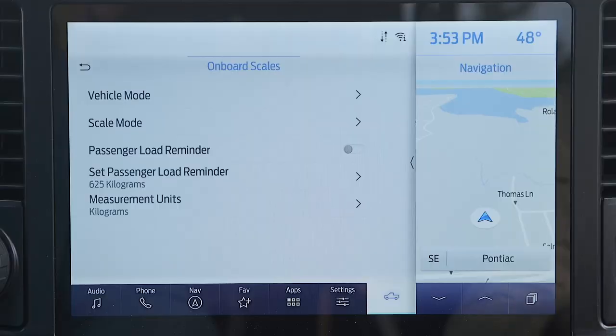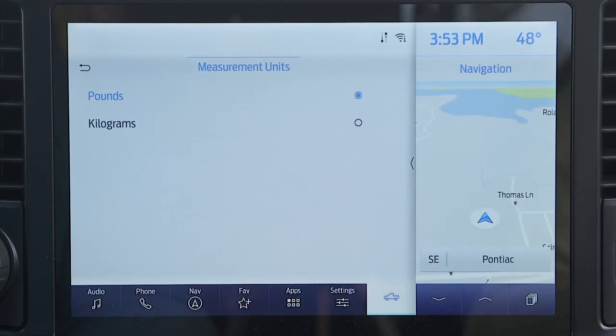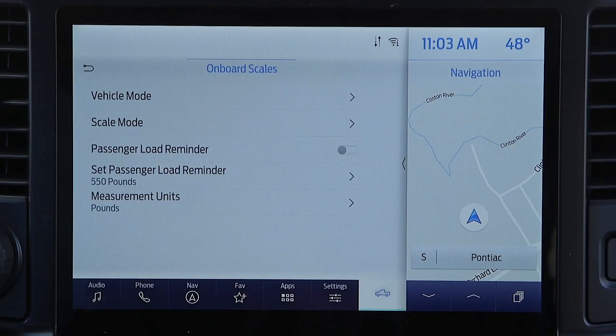Starting with onboard scales — it's pretty self-explanatory. The F-150 will be able to weigh how much payload is in the truck, and that includes passengers in the cab and cargo in the bed.